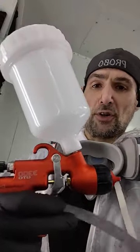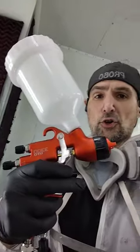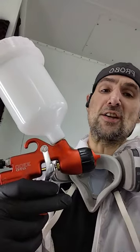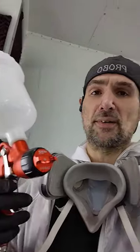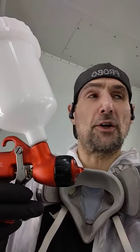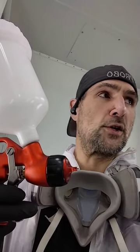For this project, I'm using a brand new Cevola 3300 GTO, 1.4 nozzle, tech cap — excellent gun. I just got this for strictly clear coat, so it's the perfect thing to use on this project that's only getting clear coat.